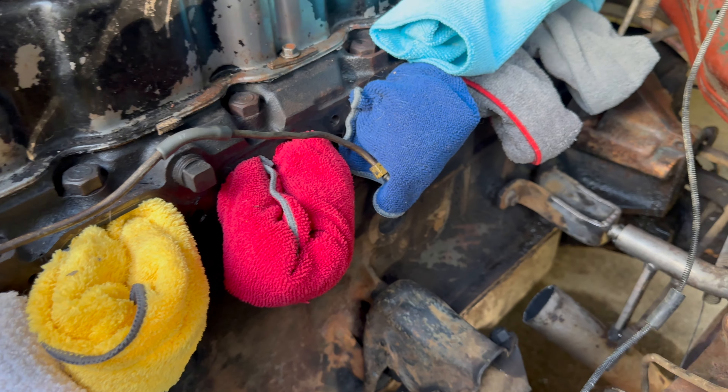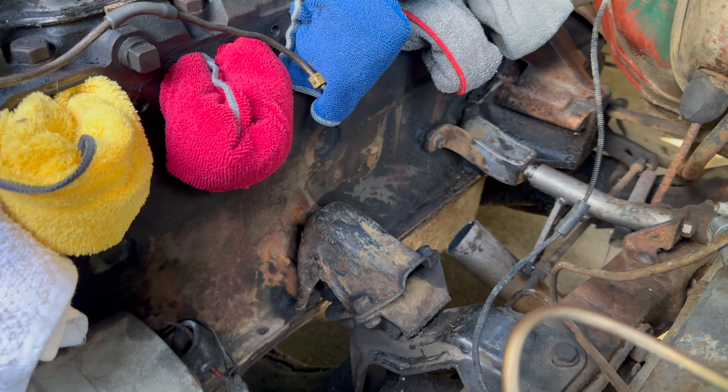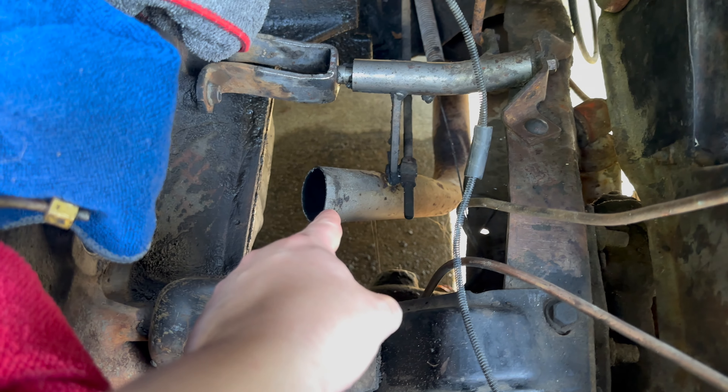I cleaned up a good amount of the grease — not all of it, because later on I'll be taking this motor out and painting it to make it look brand new. Now I'm going to pull all the rags out of the exhaust and intake manifold bolt holes and test fit the exhaust manifolds. We're obviously going to have to get underneath the truck and cut some more of the exhaust pipe out.